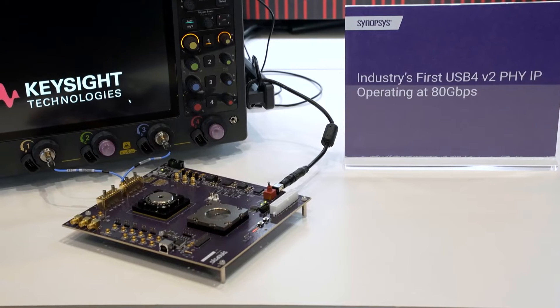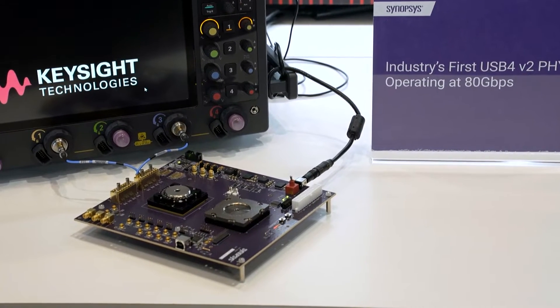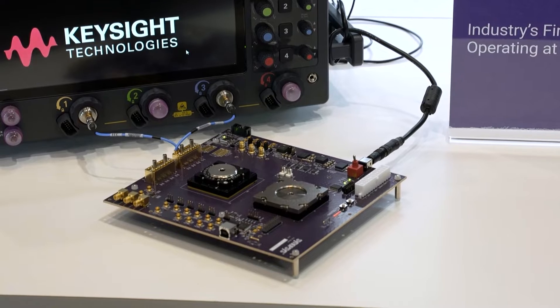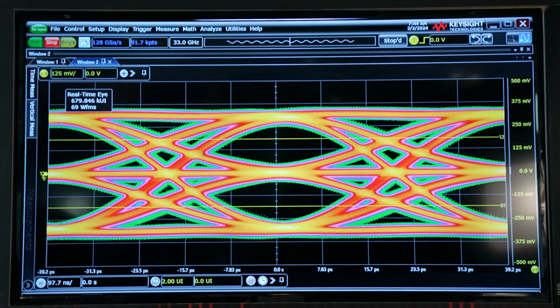We're here on the floor at DesignCon 2024, in our Good Partners booth with Keysight. What we're here to show you today is the world's first USB4 V2.5 IP running at 80 gigabits per second. The USB4 V2.5 IP runs at twice the speed of the previous USB4 V1 spec, which runs at 40 gigabits per second.